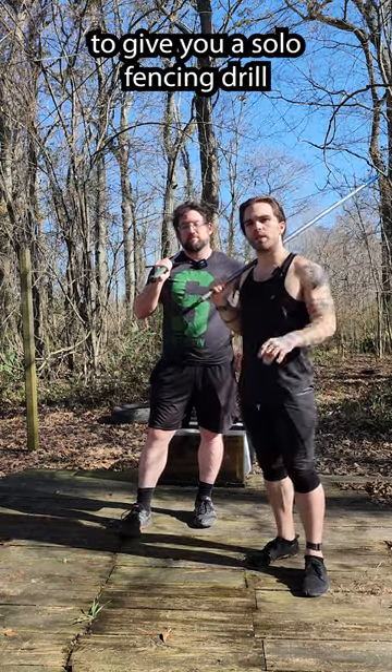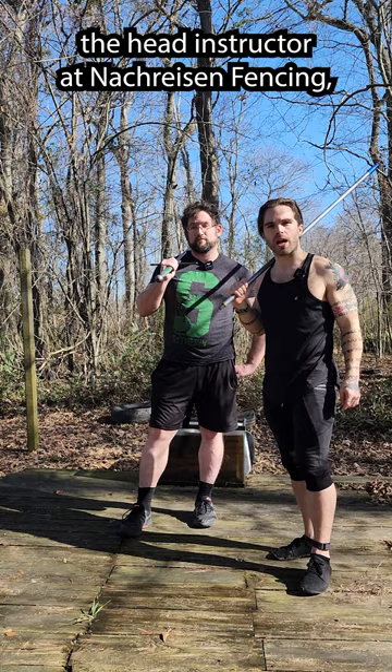We're going to give you a solo fencing drill that you can do to hone your skills. This is Josh, the head instructor at Knock Rise and Fencing, and he's going to show you the drill.